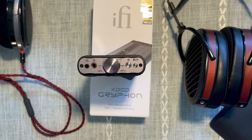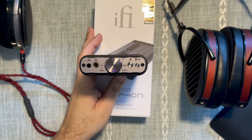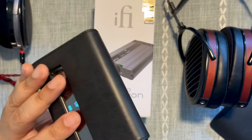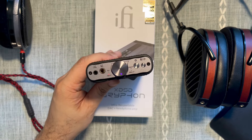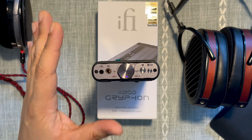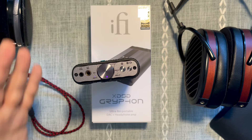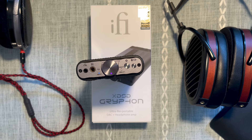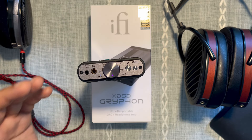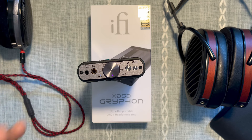So what does this sound like? First and foremost it has the ifi house sound — it's warm — but it's not gooey warm, not overly smooth like the Hip-Dac, and not thick like the Pro iCAN Signature. That's warmth done right. One friend thought the treble was a bit spicy, but I disagree — there's just enough lower treble information to keep things interesting and balance out the warmth. I got good separation and good leading edge of notes: the attack of drumsticks, electric guitar, and acoustic guitar strings was very evident and crystalline.